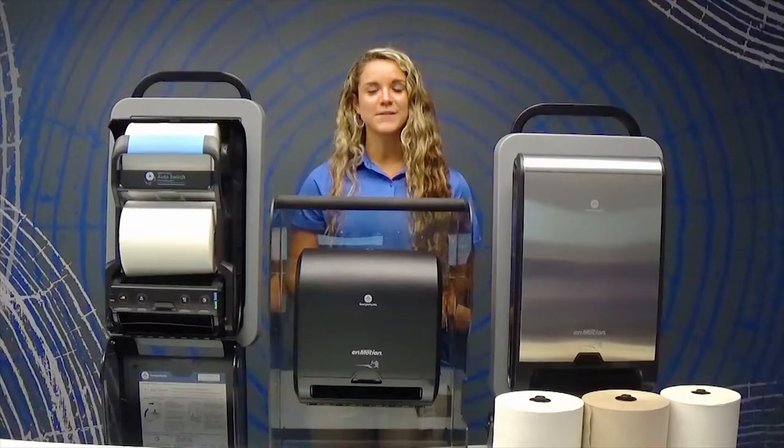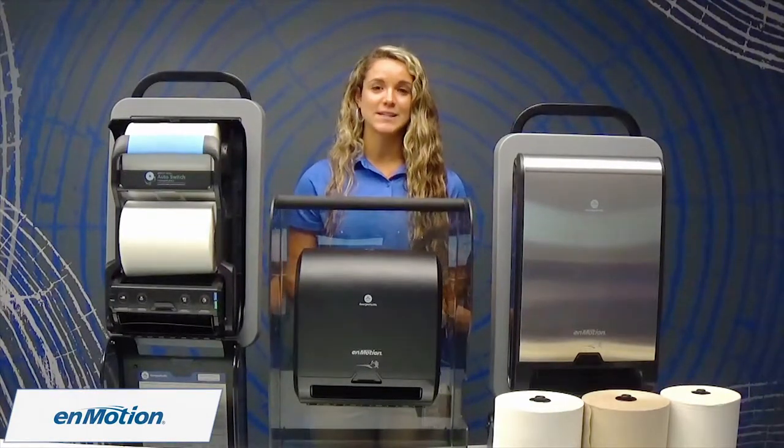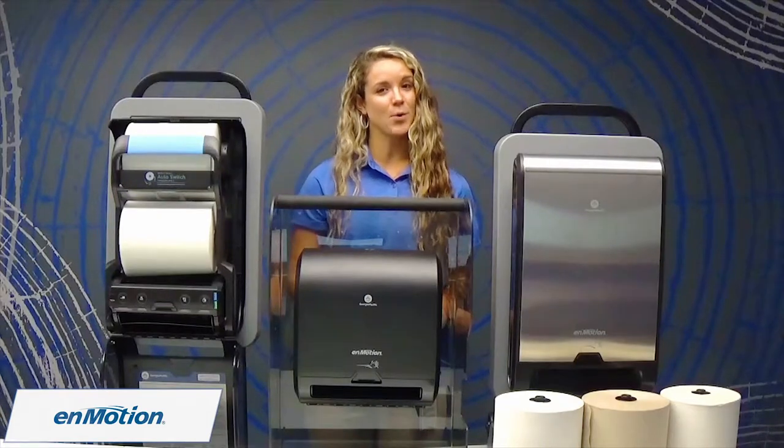Are you tired of frequently refilling your complicated paper towel dispenser, or do you find yourself fixing a jam when you could be doing something more productive?